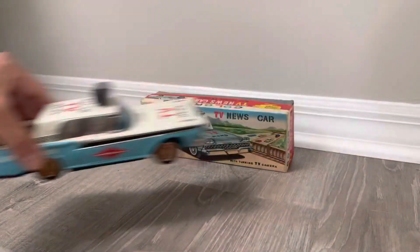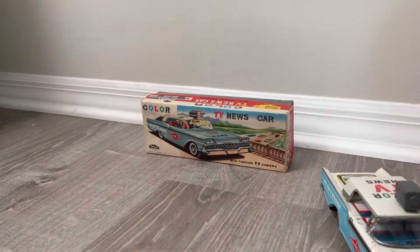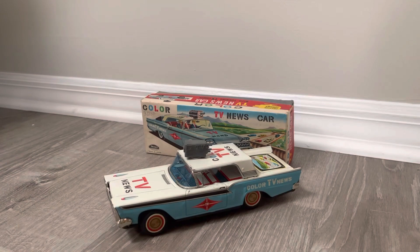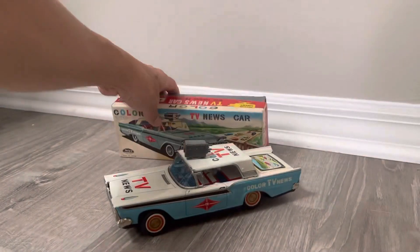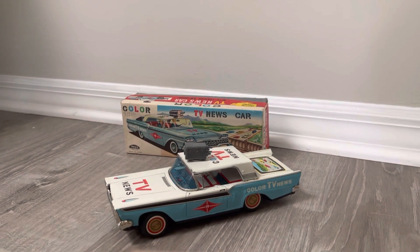Once again, I'll show you — you can see that one actually has a little juice to it when you crank it up. Anyway, that's your color TV news car, friction-powered by Tayo. So pretty rare piece. I appreciate you joining me on it. If you like this kind of content, don't forget to subscribe, hit the bell icon, leave a like and a remark — it helps those algorithms shoot up the rankings so that other collectors can find this type of material. It's easy to get buried in YouTube with all the content that's getting made daily. Thanks again, and I'll talk to you later.